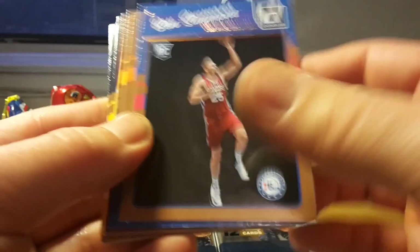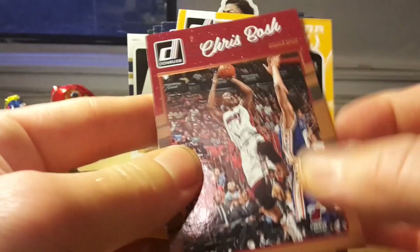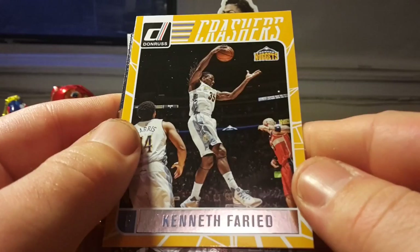That's Ben Simmons — yeah! I'm getting him in every product: I got him in Prizm, I got him in Hoops, and now I'm getting him in Donruss. Of course it would be nice to pull his parallel card, but I'm already satisfied with the Rookie. And The Crashers — kind of a boring insert implementation as well.